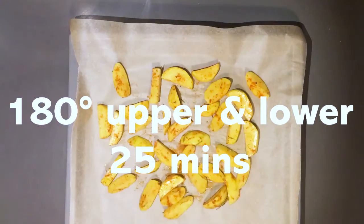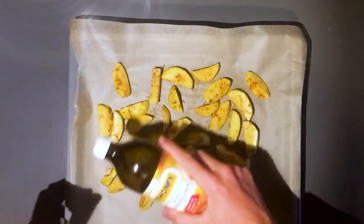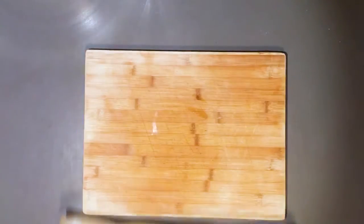Set the oven to 180 degrees upper and lower heat for 25 minutes. Increase the temperature to 220 degrees for the final 5 minutes if you want some more crunch. Take out of the oven once it's ready and enjoy.